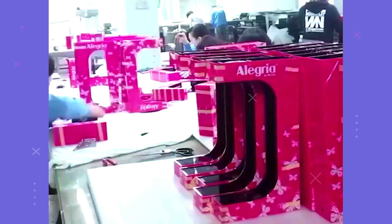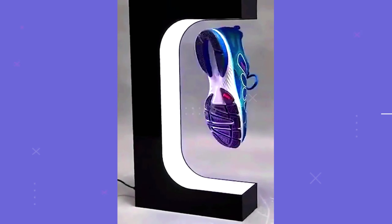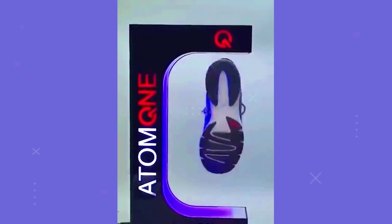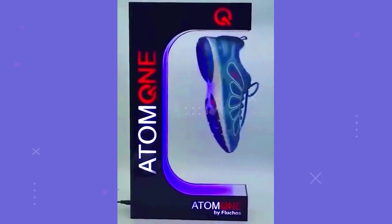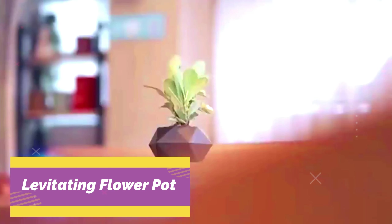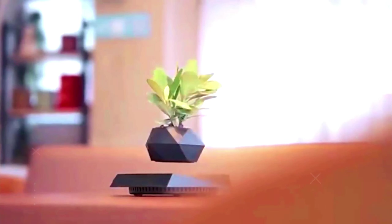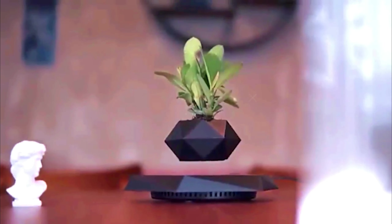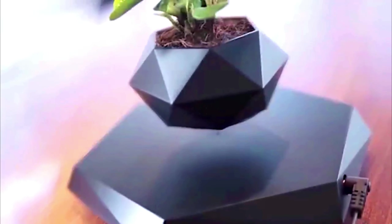Levitating flower pot: the older we get, the less we believe in magic — well, that is until we stumbled upon the levitating planters trend and quite literally couldn't believe our eyes. The floating pots can house everything from a curved bonsai tree to a prickly spider aloe, floating above a platform. It isn't magic — it's magnetic.